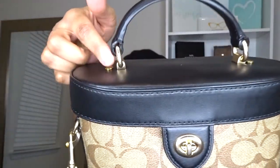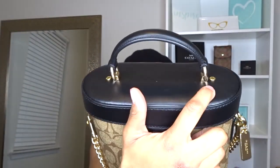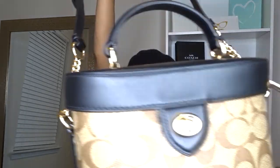It has the black handle, and then it has the gold little notch plates right here. I also love that the strap is leather and chain, and it is very, very versatile. You can detach the strap like so and wear it like this.